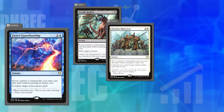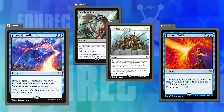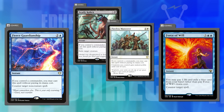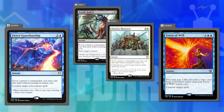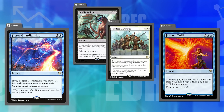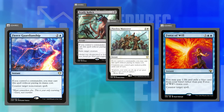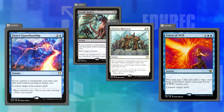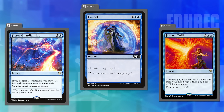Joey has had to hard-cast Force of Will twice and remembers both specific games vividly because it was so painful. He's hard-cast Fierce Guardianship and can't remember doing it because it didn't feel costly. The cost you pay without your commander in play is not nearly enough of a penalty. Dana suggests making them uncastable without your commander in play — Joey loves that idea even more.